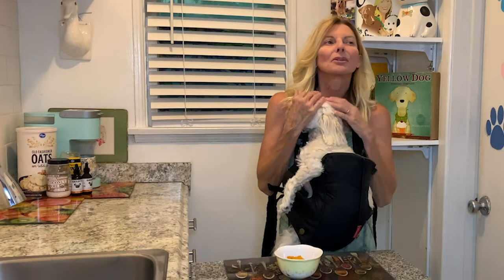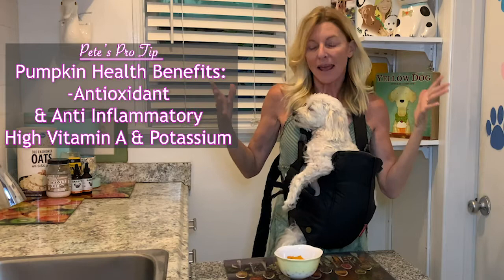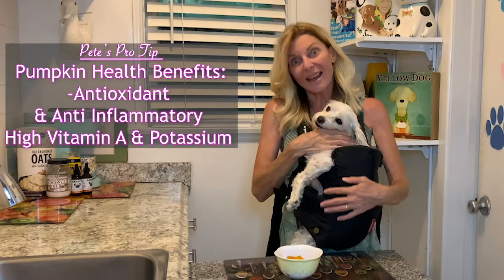I want to talk a little bit about pumpkin because pumpkin is just so amazing — it does all these amazing things. It's filled with vitamin A, which is good for humans and dogs. Vitamin A helps a dog's eyes and their internal organs. It's an antioxidant and an anti-inflammatory, and we know that helps everything.